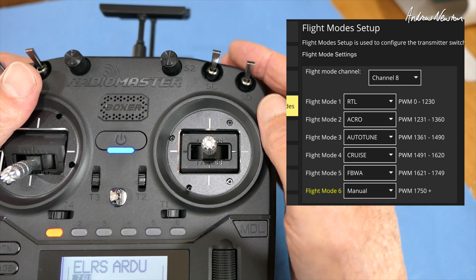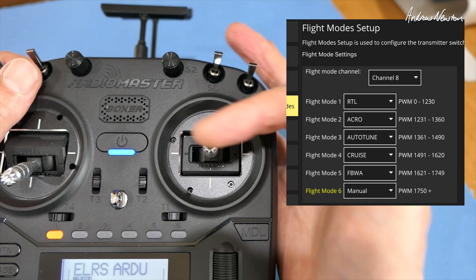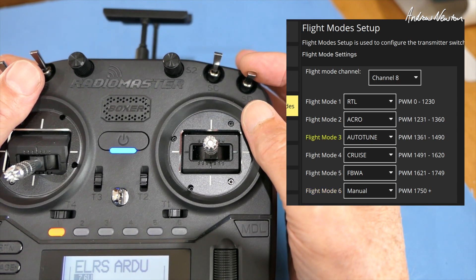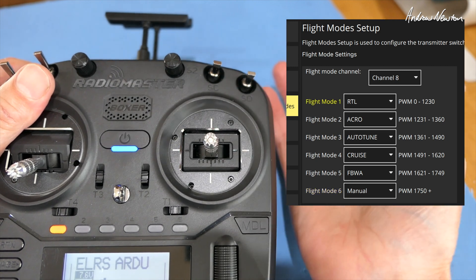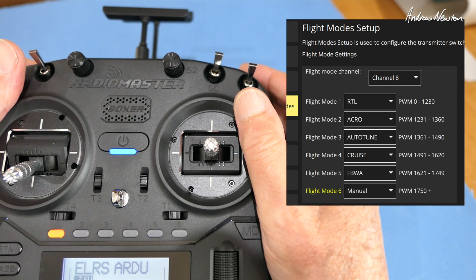It's probably a good idea to have manual in the all-up or all-down position. So if you get in trouble, you can just bang both switches up to go into manual, or both switches down and it'll go into return to home. Those are safety situations, and you can arrange the others as you wish.